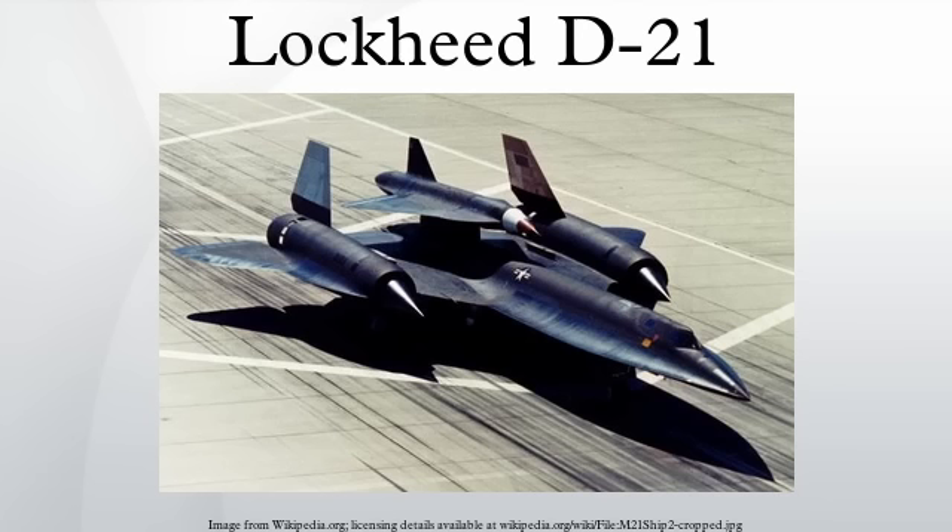Aircraft on display include examples at the Aerospace Maintenance and Regeneration Group at Davis-Monthan AFB, Tucson, Arizona; Blackbird Air Park, Palmdale, California; Chinese Aviation Museum, Beijing, China; Evergreen Aviation Museum, McMinnville, Oregon; Grissom Air Museum, Grissom Air Reserve Base, Peru, Indiana; March Field Air Museum, March Air Reserve Base, Riverside, California; Museum of Aviation, Robbins Air Force Base, Georgia; Museum of Flight, Seattle, Washington; National Museum of the United States Air Force, Wright-Patterson Air Force Base, Ohio; Pacific Coast Air Museum, Sonoma County, California; and Pima Air and Space Museum, Tucson, Arizona.